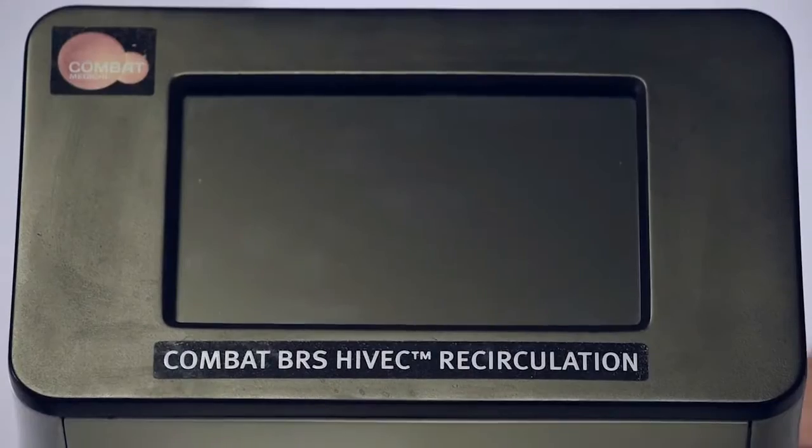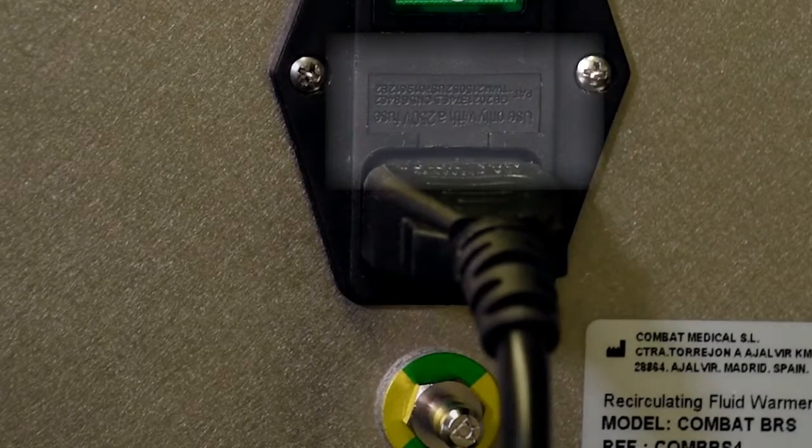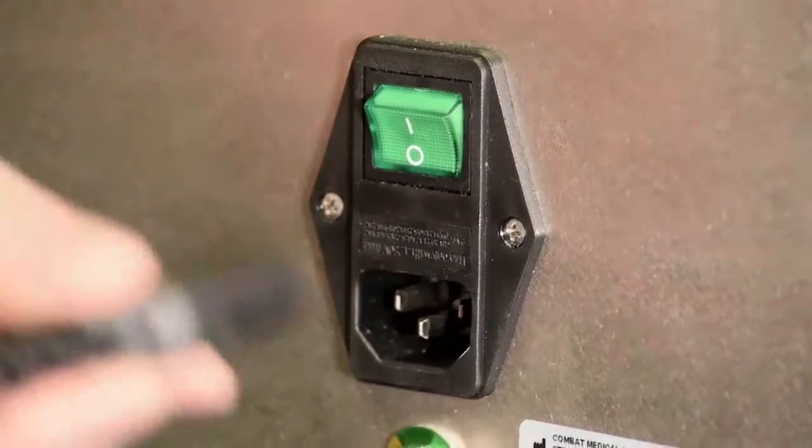If the screen will still not switch on, then one or more of the fuses in the power socket may have failed and will need replacing. They can be replaced by switching the on-off switch on the back of the machine into the off position and removing the power cable.